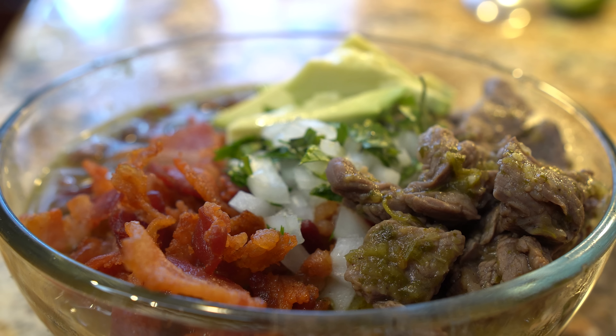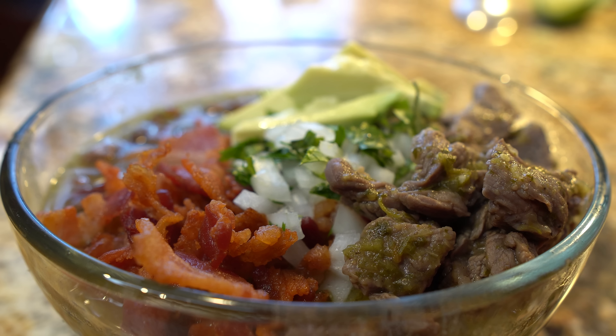Hi guys and welcome back to my channel. Today I'm going to share with you guys how to make carne en su jugo. It's basically meat cooked in its own juice. So in case you guys want to learn how I make this easy and delicious recipe, just stay tuned and I'll show you how.